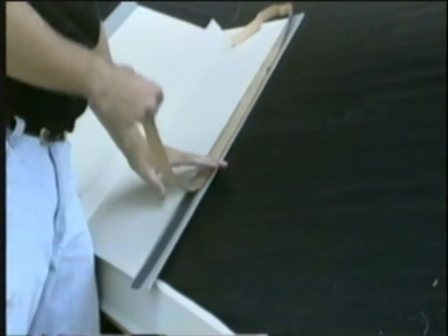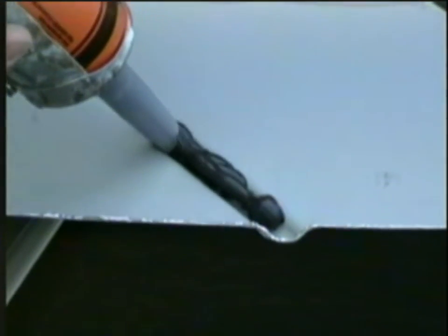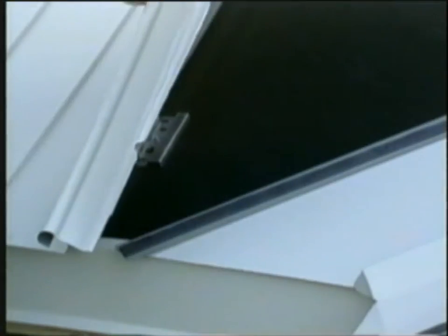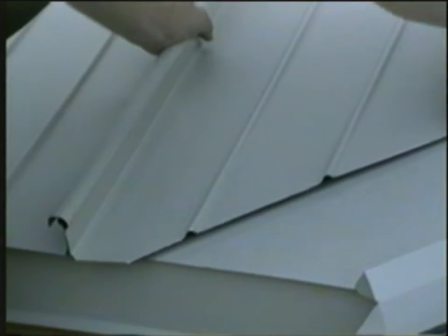Apply the 1 inch butyl tape to the return edges of the valley flashing. Caulk the pencil ribs on the bottom side of the zip rib panels. As the zip rib panels are set in place, bevel cut the bottom to suit the valley condition.